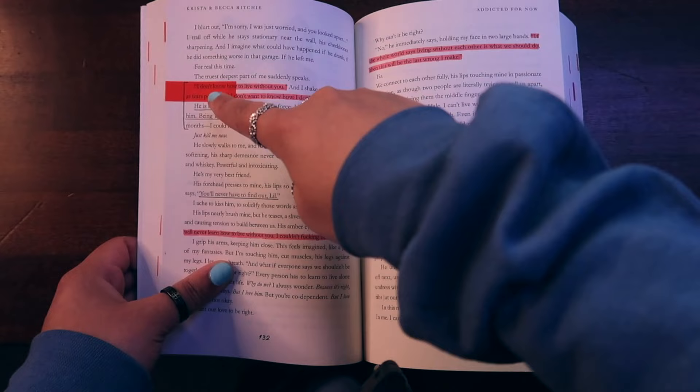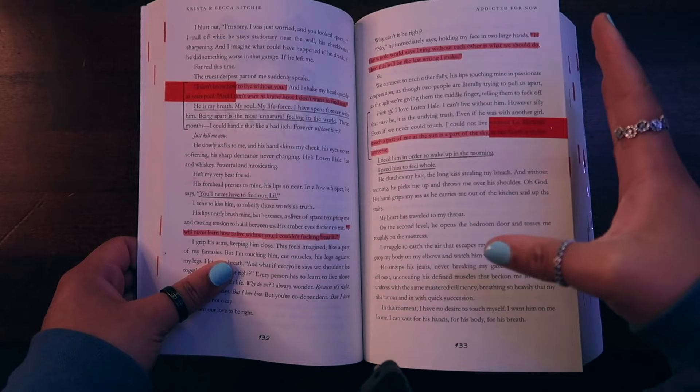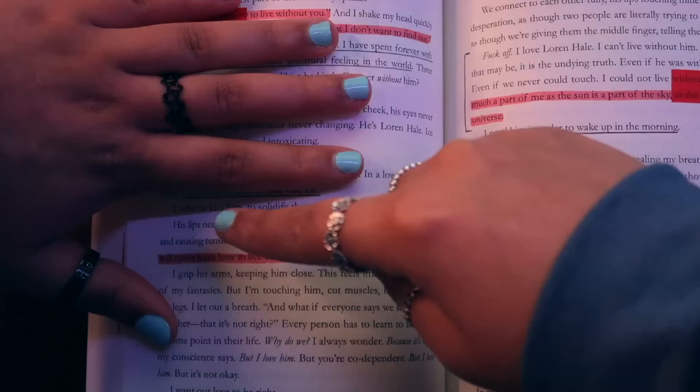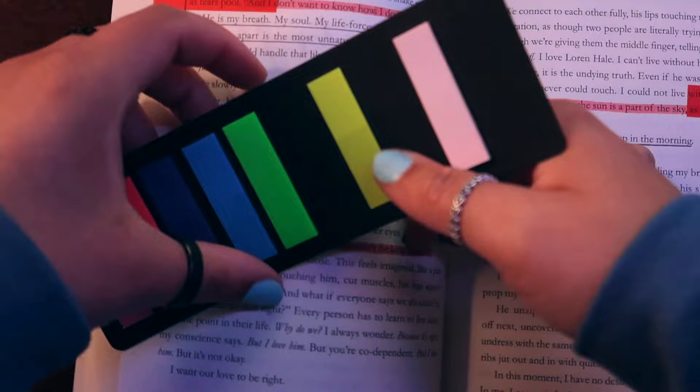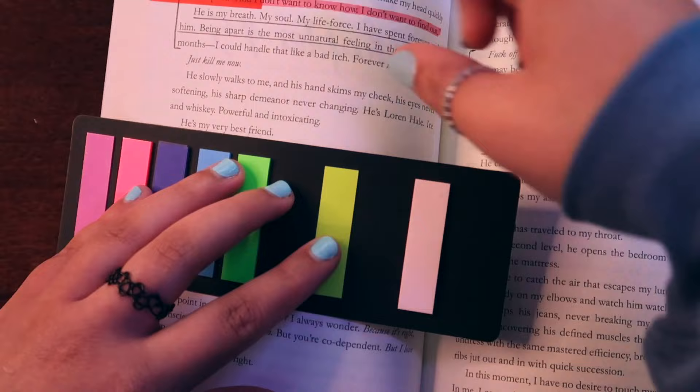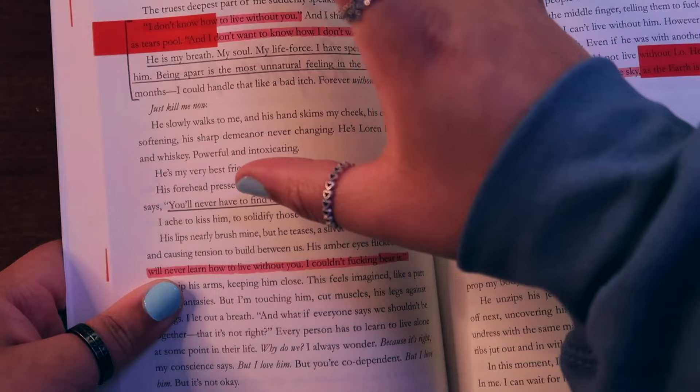I don't do multiple tabs per page. I get that a lot of people assign different tab colors to different things — like if it's a spicy scene and then he says something cute, they might use two different colors for that. Personally, I found using only one color tab best for me. I don't have a color coding system — I usually just match the color of the tab and highlighter to colors that are on the cover of the book. This is when I started making my lines look a lot sharper, using the edge of my tabs to guide the underline.